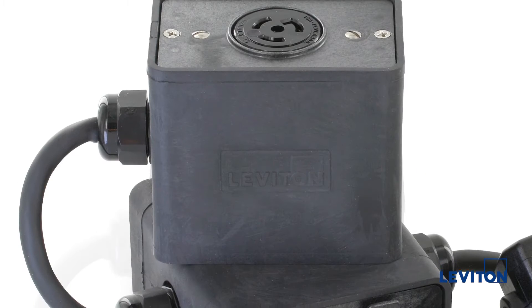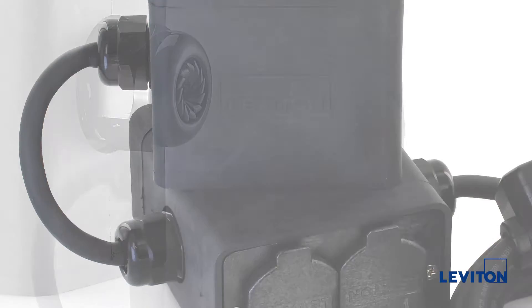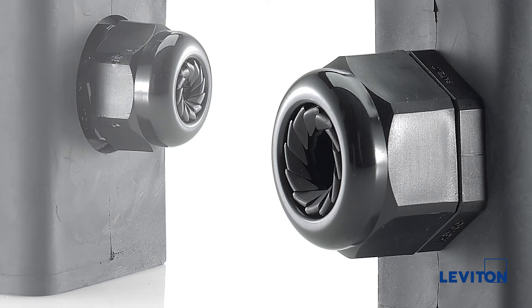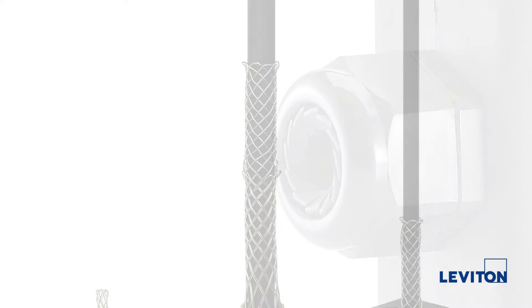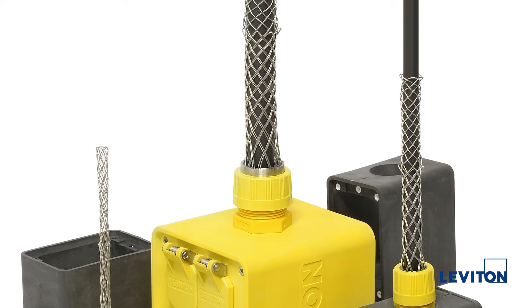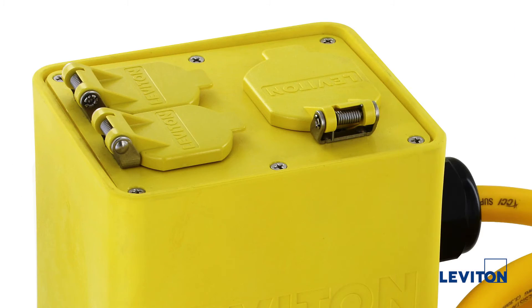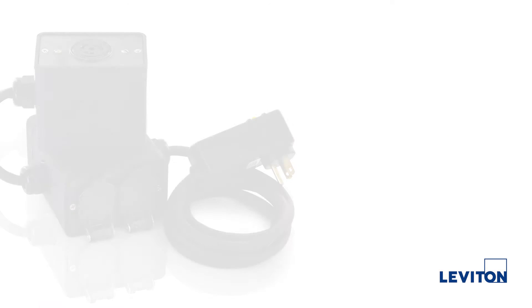The standard strain relief system employs an infinitely adjustable liquid tight bushing that accommodates a wide range of cable diameters, ensuring a safe and secure cord connection. For added security, stainless steel wire mesh strain relief grips are available.